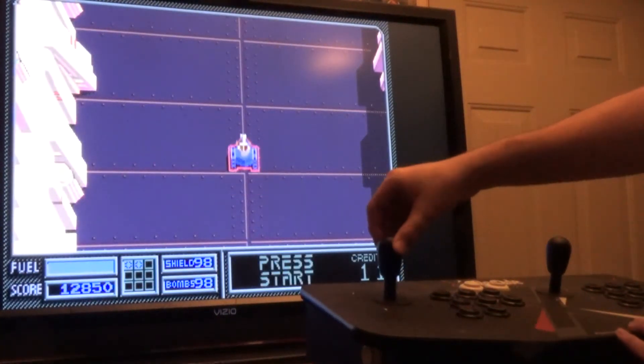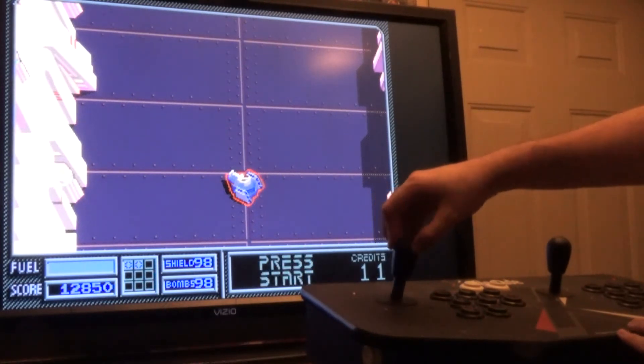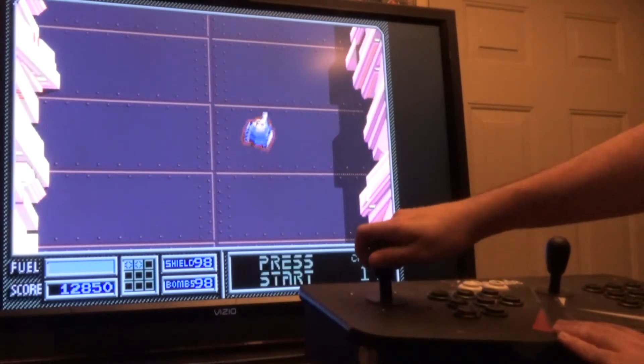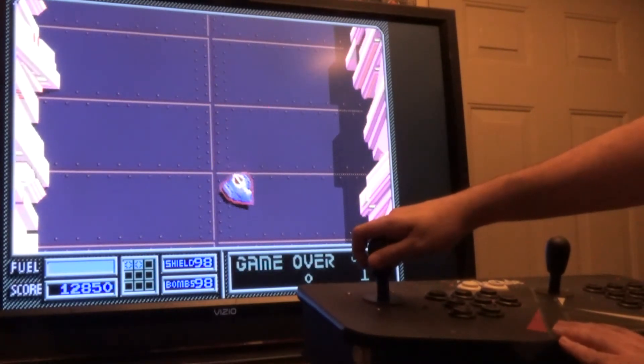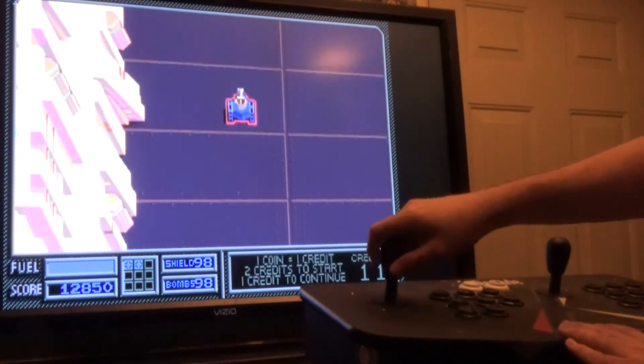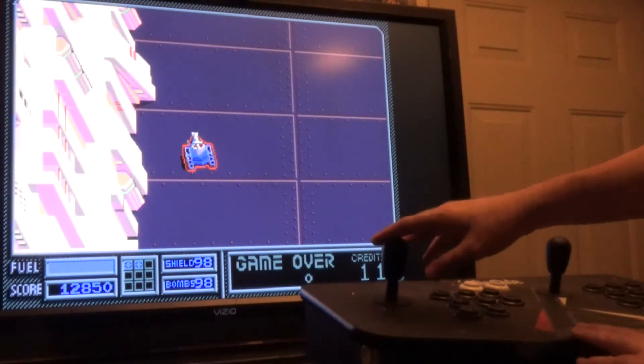I press up on the joystick to move the tank forward, down to move it back. Left or right will rotate the tank in place, and you still have the diagonals available to make those wide Y-turns I was showing you. They work going forward or backwards as well. And that's all you have to do to use a single joystick in MAME if you don't have two available.